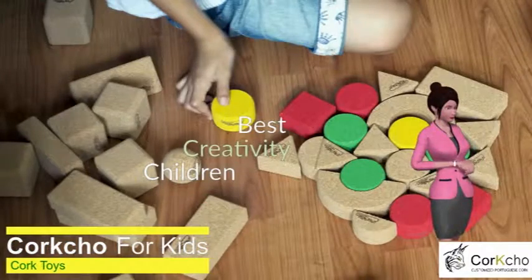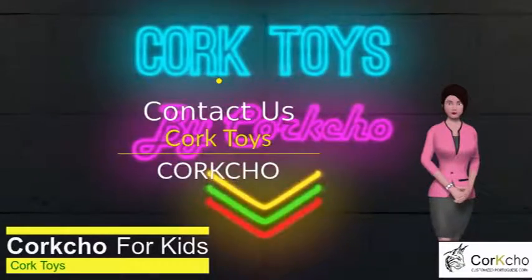Simple toys are best suited to the development of children's creativity. Playing means having fun without pursuing a goal.